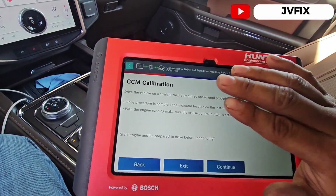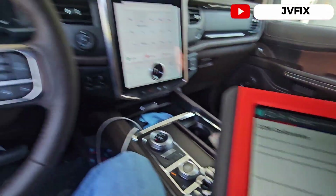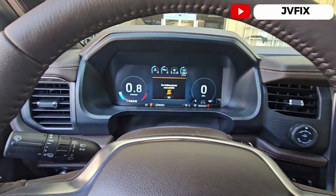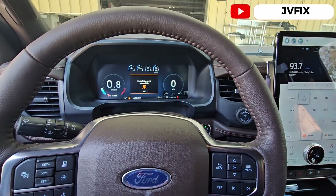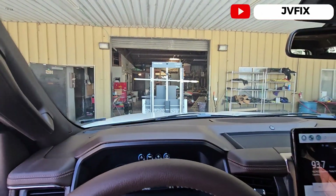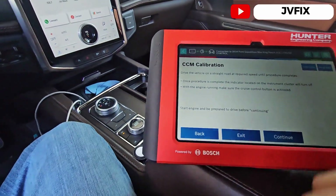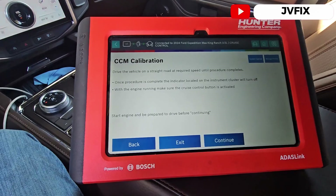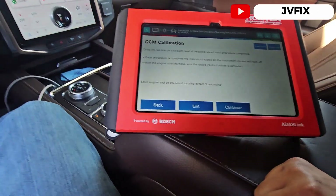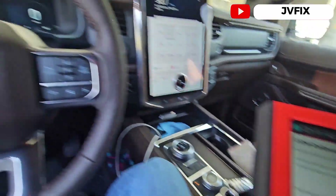Dynamic calibration means you need to drive the vehicle with the scanner connected in order to get that light off. Static calibrations, on the other hand, require targets. But since this is dynamic, it just needs driving — and once the procedure is complete it will eventually turn off.